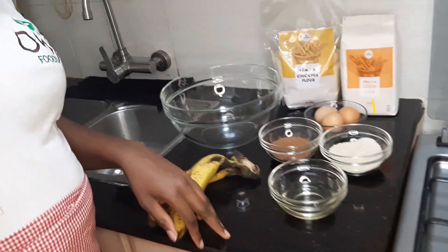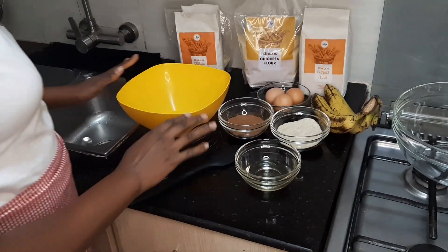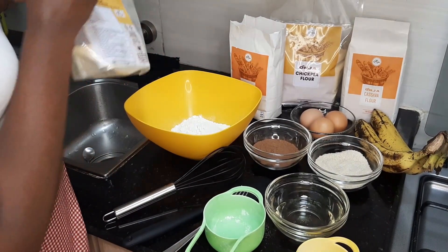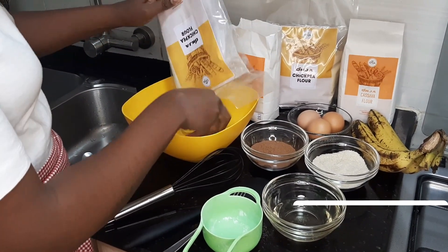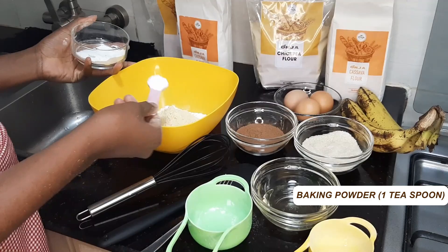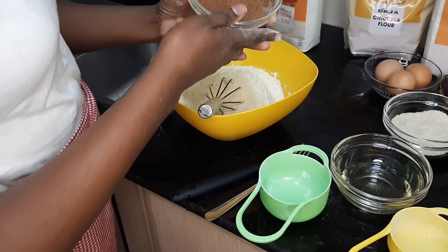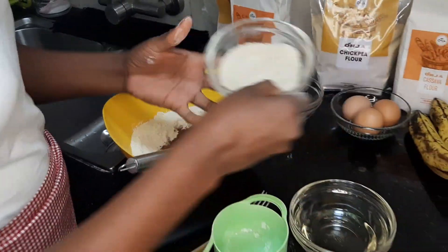We are going to start the recipe. We're going to mix the dry ingredients first. We're going to measure 1 cup of cassava flour. We're going to measure half a cup of chickpea flour. In this mixture, we're going to add 1 teaspoon of baking powder, and we're also going to add cocoa and sugar.